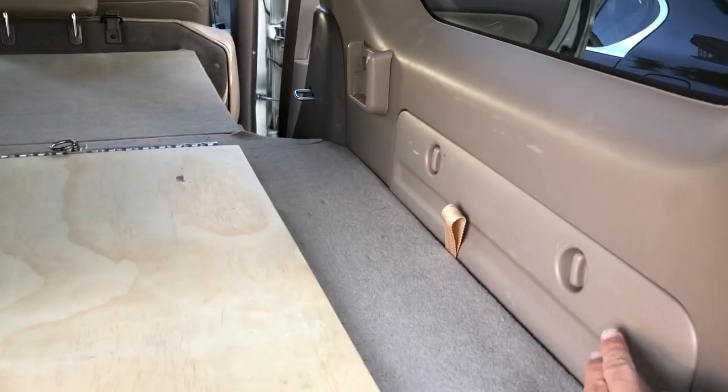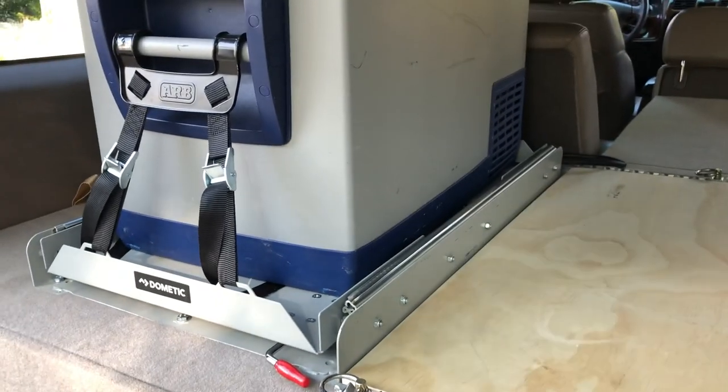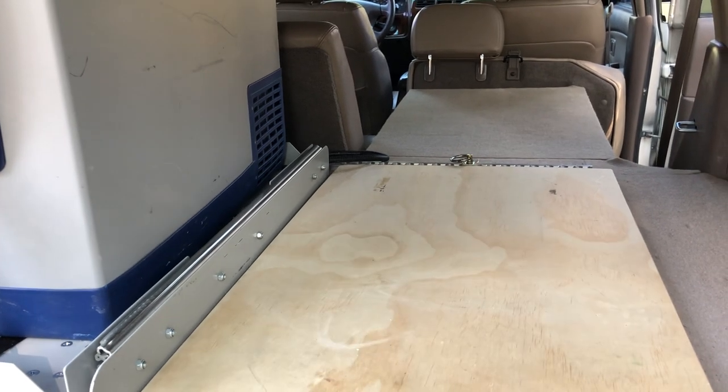There's an air mattress tucked behind here that fits perfectly in this area. If you wanted to, you could remove the drawer and take the fridge out to create probably a double sleeping platform.